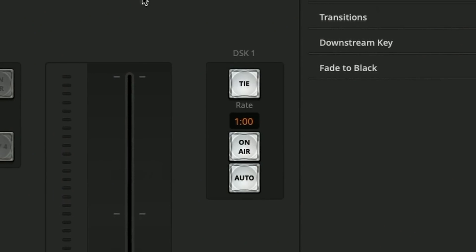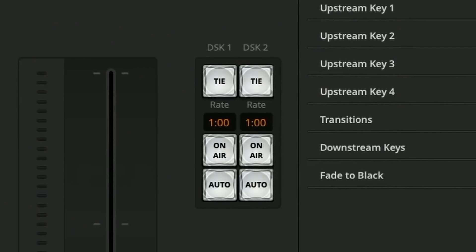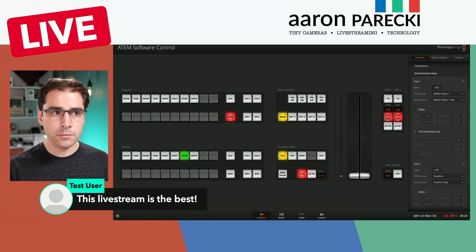More of everything also means more downstream keys. The original ATEM Mini has one downstream key, which lets you do one overlay on top of the video — a corner graphic or chat overlay. Now in the Extreme, there are two. It doesn't sound like much, but it means a lot more flexibility. You can dedicate one downstream key to your chat overlay, one to the corner logo, and you don't have to swap things out — you can just leave things on screen all the time.